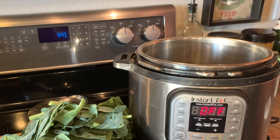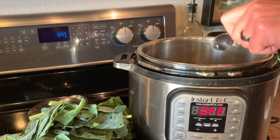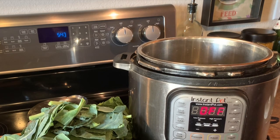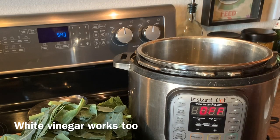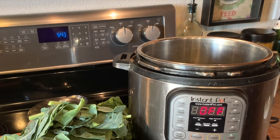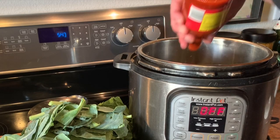Add a couple of teaspoons of sugar — just plain old white sugar, though you can use brown sugar too. Put on a splash of apple cider vinegar just to brighten it up. Then we've got the special ingredient — well, two actually. Louisiana hot sauce. You can use your own favorite hot sauce; I like adding a couple of dashes of this.